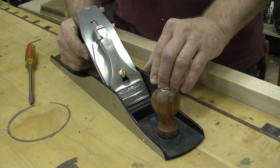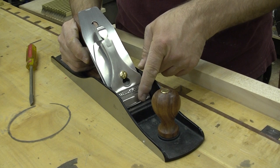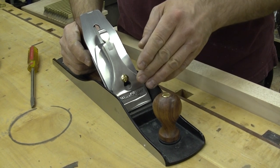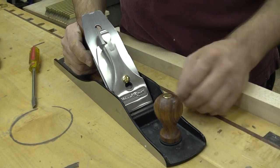Something that you typically only find in far more expensive planes is the ability to open and close the throat without removing the lever cap or the blade and chip breaker assembly. The reason we want to be able to do that is it provides us with some control over tear out when you're dealing with figured woods or reversing grain.